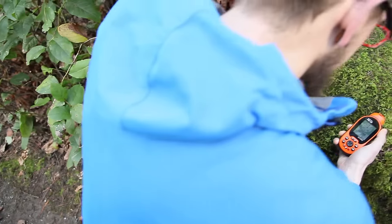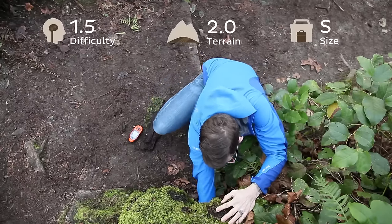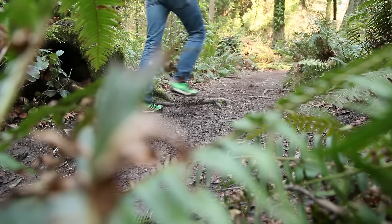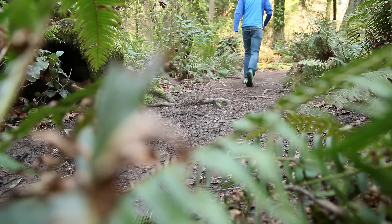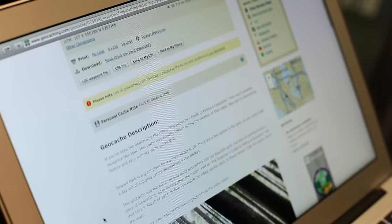After you make your pick, we'll go hide it. When placing your geocache, make sure you get accurate coordinates, take note of the difficulty and terrain ratings, and remember your geocache's size. Then you're ready to plug it all in on geocaching.com. I put in all the info and wrote a pretty sweet description. And don't forget to add a helpful hint.